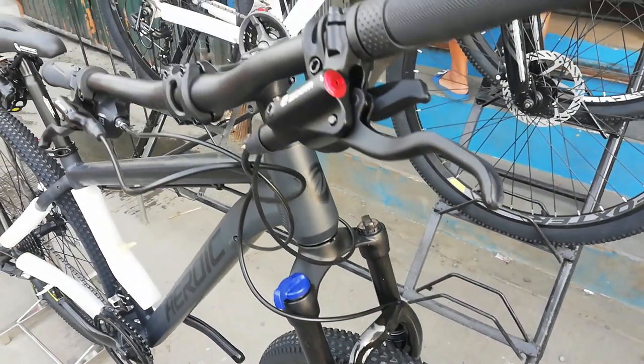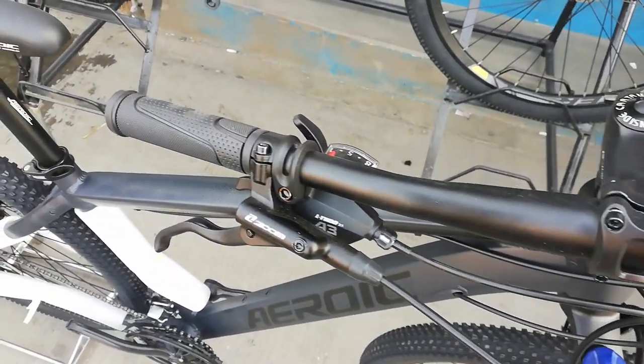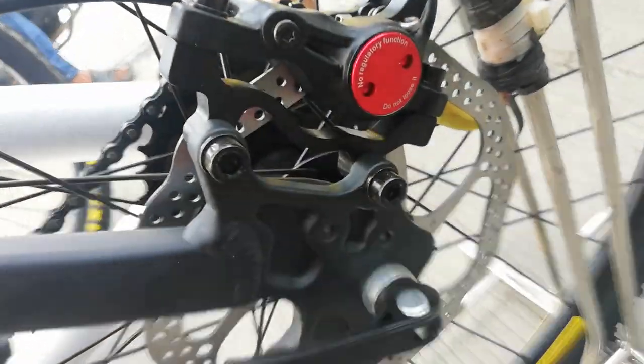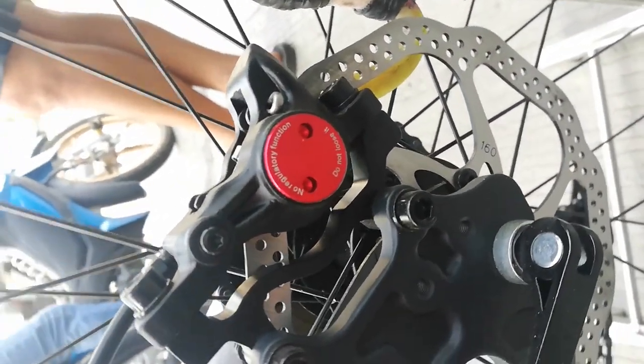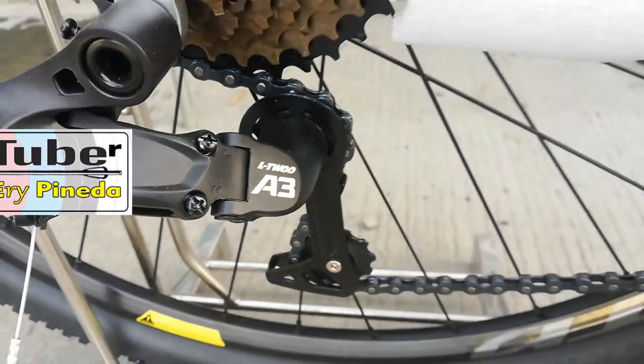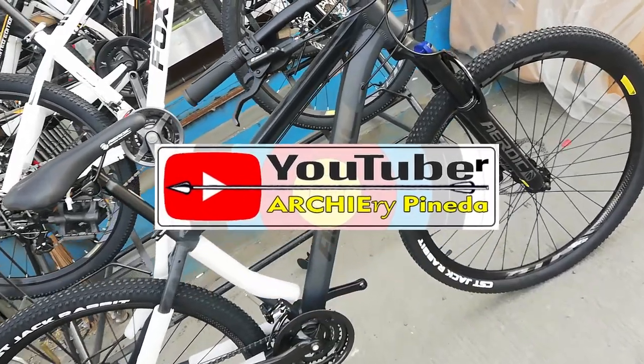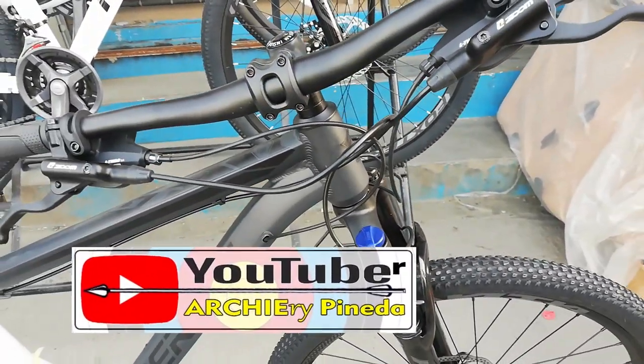Welcome back sa ating YouTube channel. Nandito tayo ngayon sa Jacob Bike and Apparel Shop para silipin ang kanilang binibentang Heroic GT100. Taman-taman ito sa mga naghahanap ng budget built bikes. Tara, tingnan natin yung kanilang Heroic GT100.